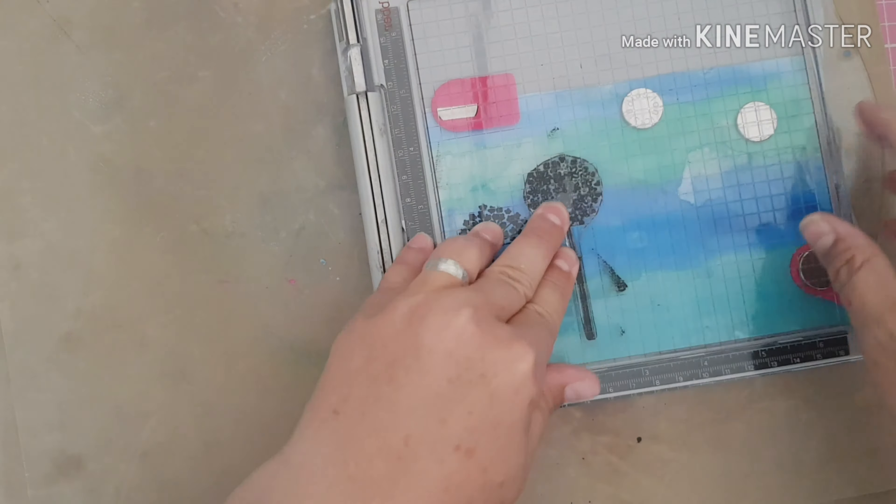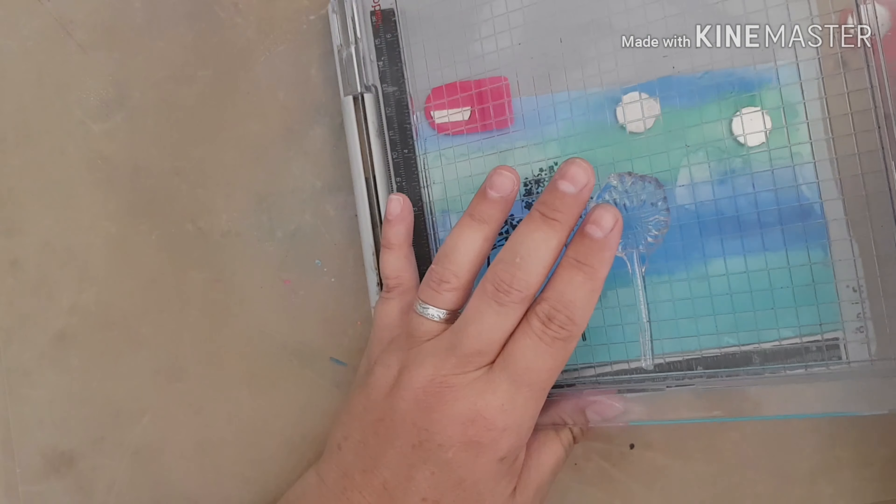Moving on, I'm bringing in my stamping tool and I'm going to do some stamping on this background. I'm bringing in this stamp set here — it's a Craftwork Cards one and it's called Wildflower Meadow. I'm going to put some stamping on the front of my card. I just love these wildflowers, I just think they're lovely.